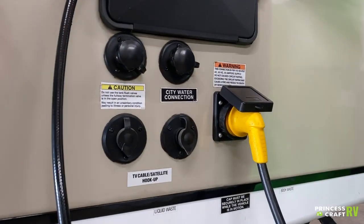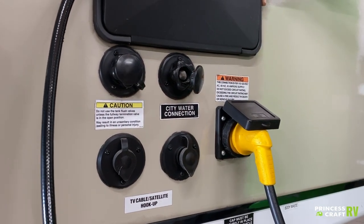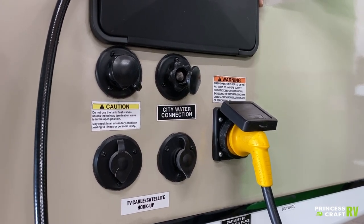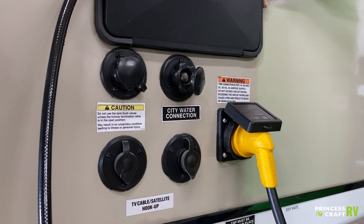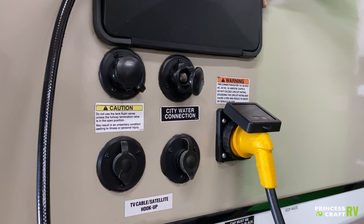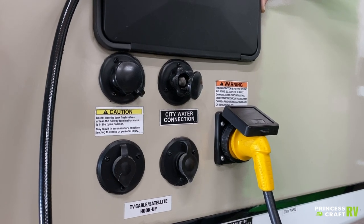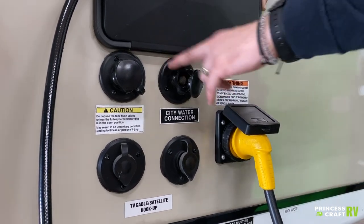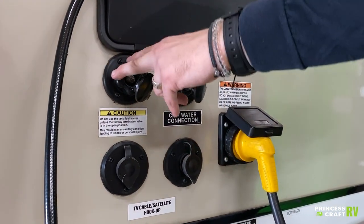Down here we have your city water connection. The biggest thing with this city water connection is going to be pressure — we want to maintain anywhere between 40 to 75 PSI water pressure going into the unit. To do so, you're going to use a water pressure regulator; we will include one with your starter kit. Beside that, we have what's called a black tank flush. This corresponds with a jet inside the black water tank specifically designed to help blast off compacted toilet waste and body waste. Definitely do not want to get these two ports confused.